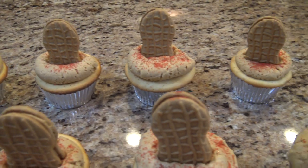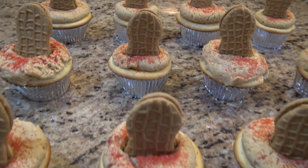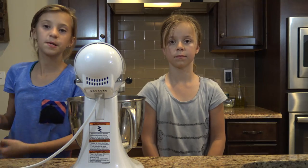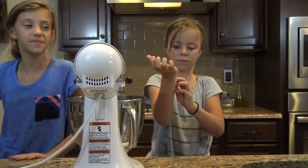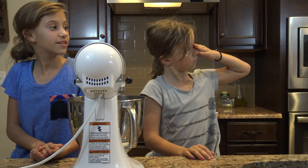Alright guys, today we're going to be showing you how to make these peanut butter and jelly cupcakes. We were inspired from the peanut smoothie to make these. So we're just going to start off with the peanut butter frosting — or the Charlie's movie. The Peanuts Charlie's movie. We're a big fan of it. Peanuts Charlie Brown. Yeah, Charlie Brown. Sorry. But it's called the Peanuts movie.